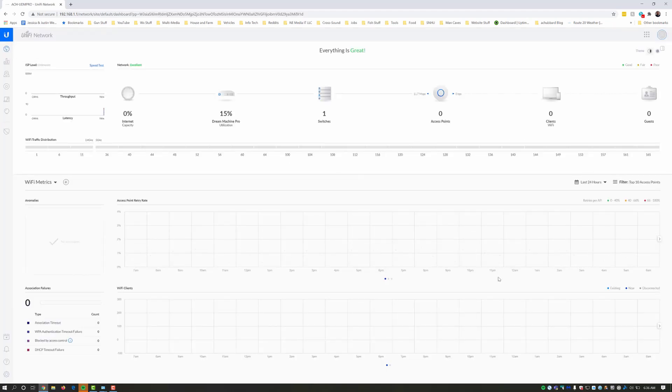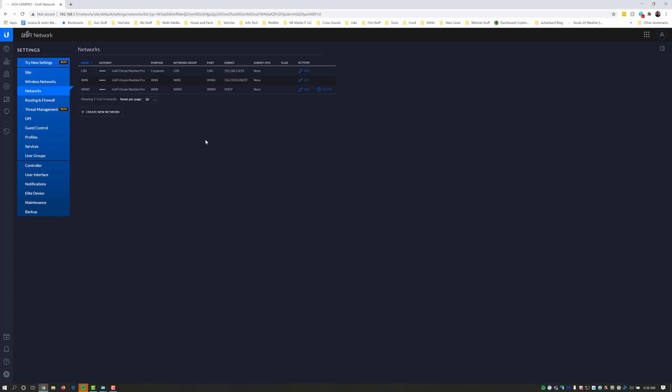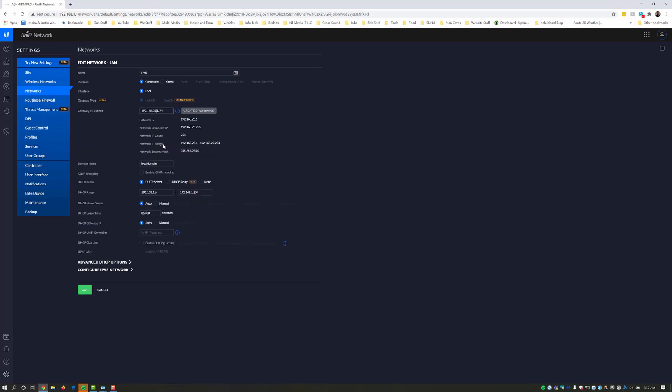This is what the console looks like — pretty standard UniFi console. We are going to change a couple of things, so come down here to settings. This is the older controller style; I don't think they've updated the controller for the UDM Pro yet. We're going to click on networks.